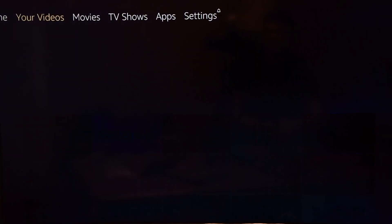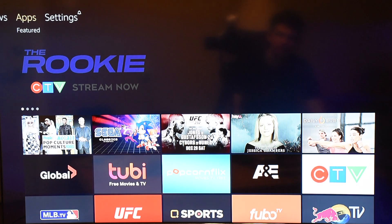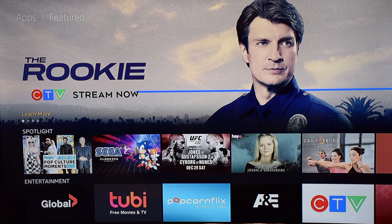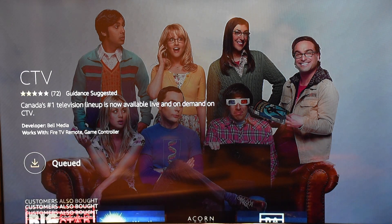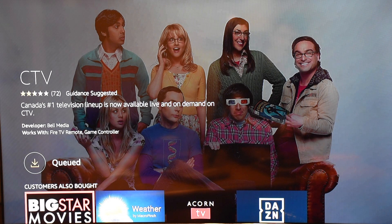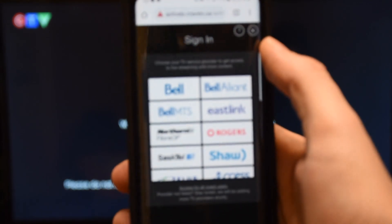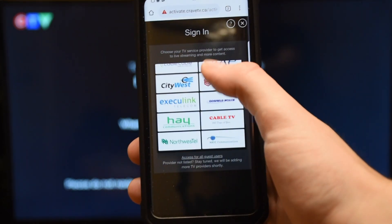Going up in the interface you have Home, Videos, Movies, TV Shows, and Apps. It's picked up that I have the CTV app — clicking it just tells me to download it, and I expect it will prompt me to enter a cable subscription. Indeed, it asks for a cable provider, and there's a list of companies you can use. Basically, if you have cable you can use it; if not, you're out of luck.